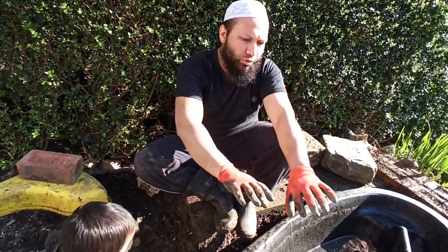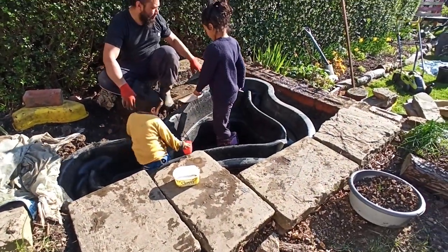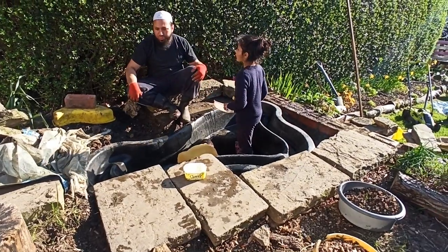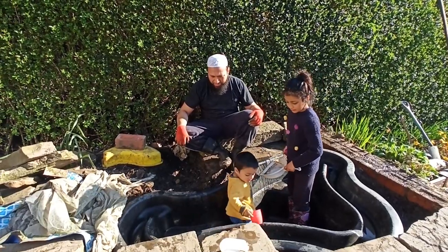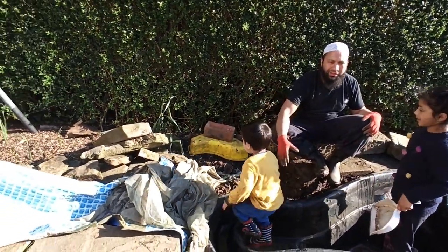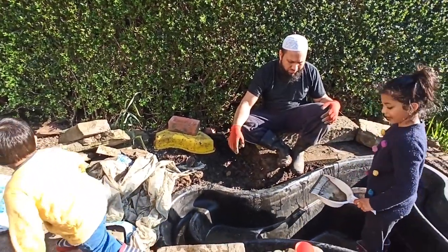We've got the first line of rocks in place, which is going to be like a hard standing that we can walk on, and we're leaving the areas around the pond for plants. There's a family discussion about putting flowers in — daisies were requested — so around the edges we'll put some flowers. Now we've also got to work on getting this stream to connect to the pond properly. There's a tiny waterfall here and another tiny waterfall there.